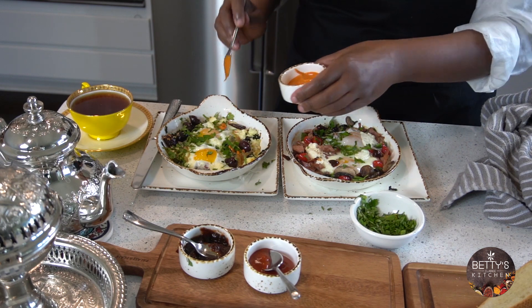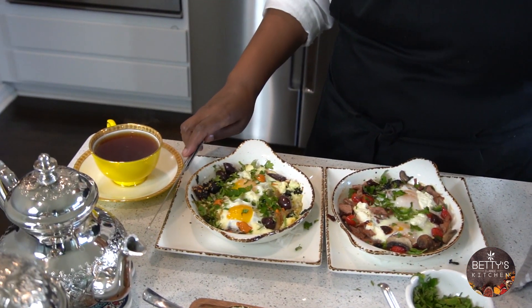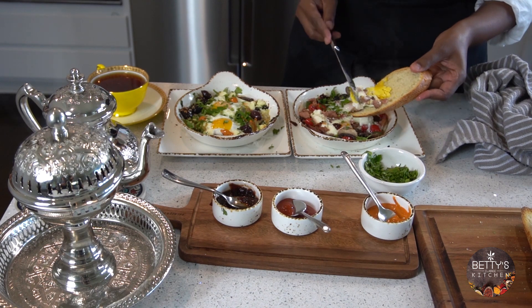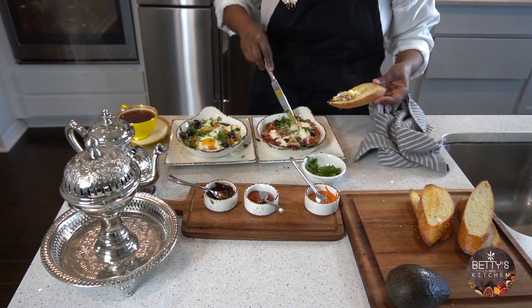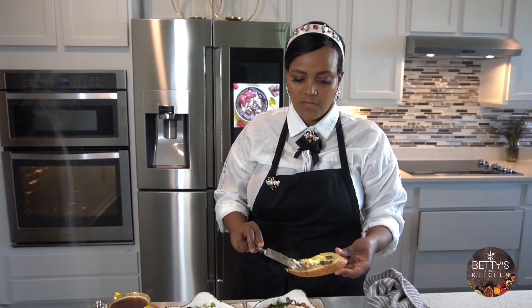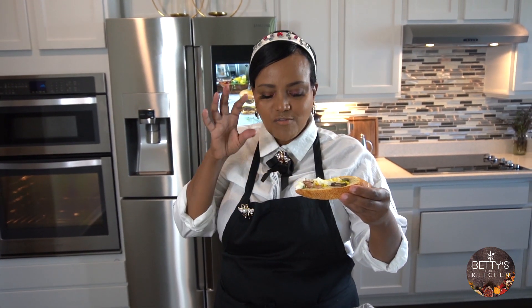I add my spicy mayo right over here. All you need is your knife and your bread. You can make the egg runny. Add a little bit of mushroom here — it's this simple. You can have a nice breakfast just like this. Let's try it — spicy, nice, flavorful.